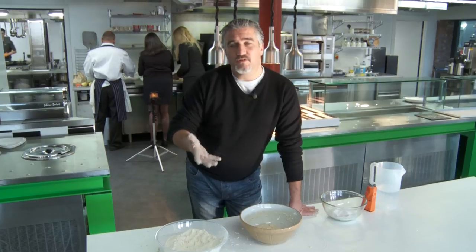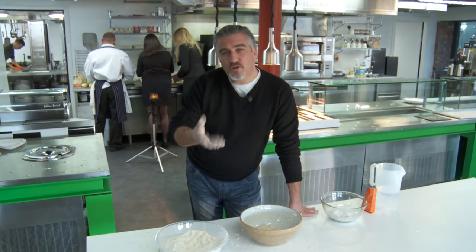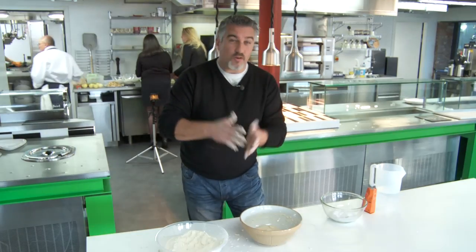Top tips for making bread: make sure you source a great flour. You want a strong flour with a protein level between 12% and 15%, and you can normally buy those in most supermarkets — just make sure it says strong bread flour or just bread flour on the packet.